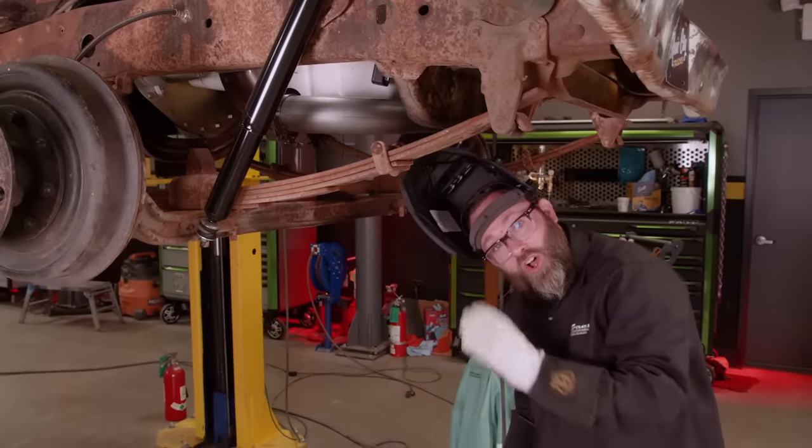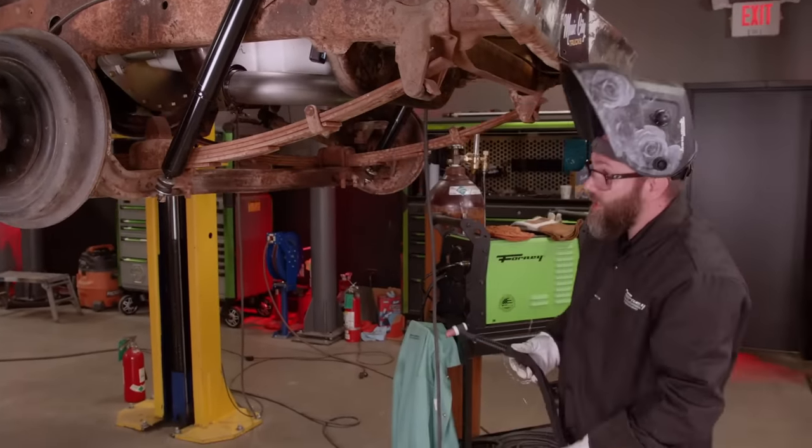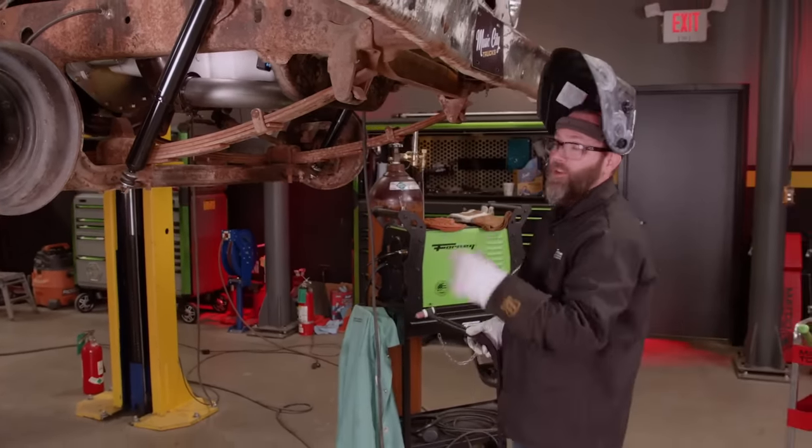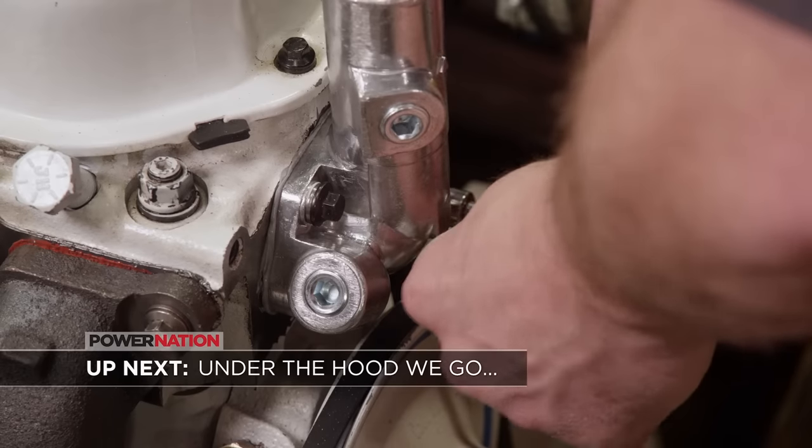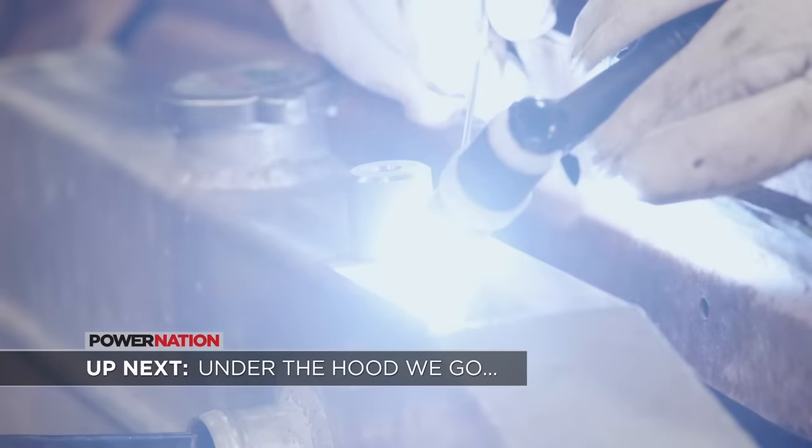The hot side is all tacked in — just need to take it all back out and finish weld it on the table. Up next, we're doing some pretty gnarly things under the hood, and it's awesome.